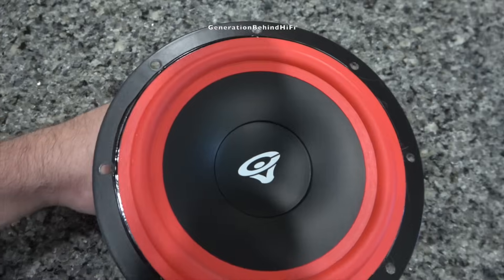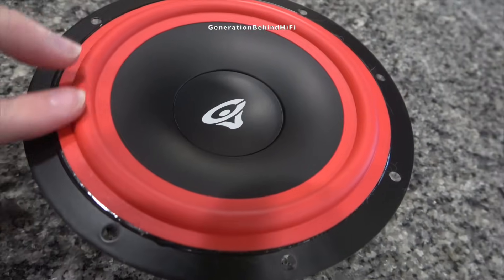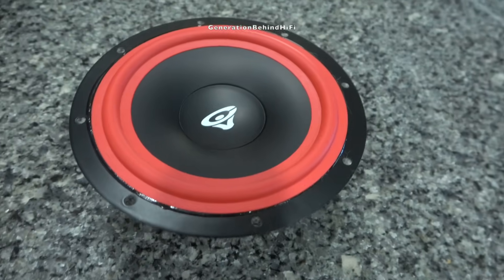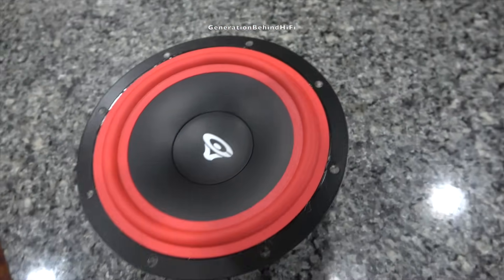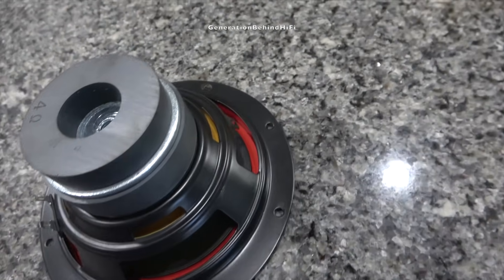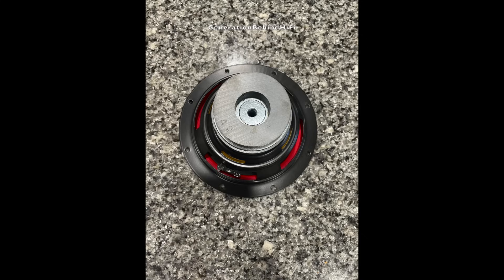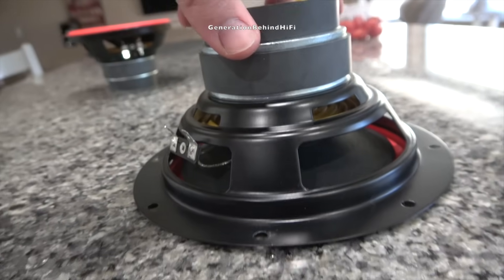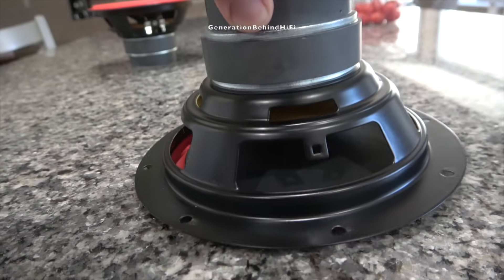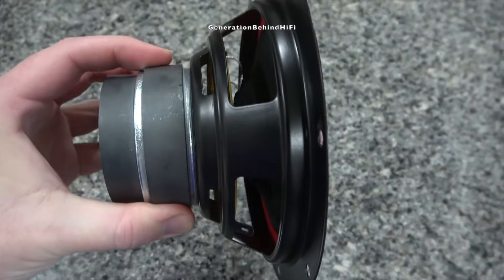The mid-range driver on the LA365 has a stamped steel basket and a surround made from butyl rubber. The days of foam surrounds seem to be over in the eyes of Cerwin Vega, which is a good thing. The cone material appears to be made from paper. Cerwin Vega is also venting the voice coil underneath the spider, which will help keep the voice coil cool during long and loud listening sessions. The motor structure has a vented pole piece, which will help trapped air behind the dust cap escape during long strokes. The motor structure includes a pretty decent-sized ferrite magnet plus an additional bucking magnet — not a bad driver from a $349 budget floor-standing speaker.